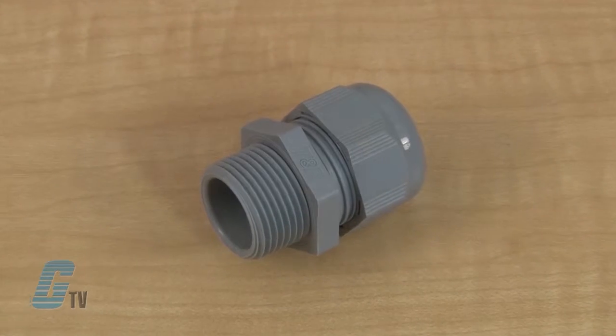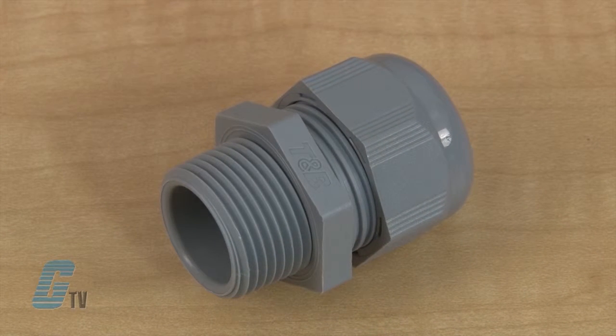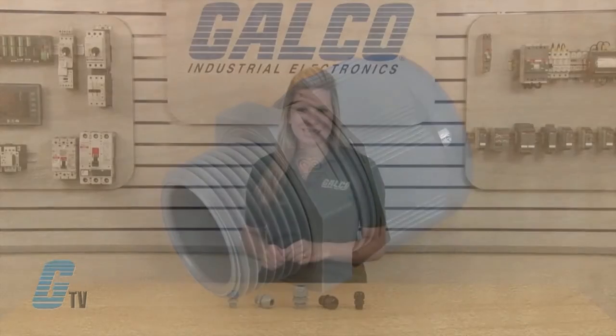The compact size ensures quick and easy installation in cramped spaces. The non-metallic construction provides corrosion, chemical, and impact resistance.